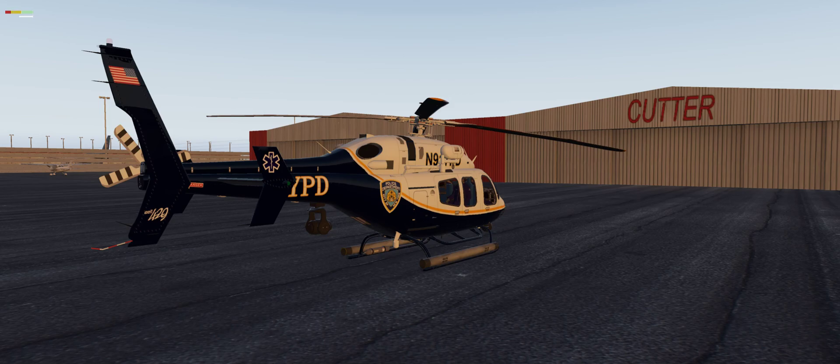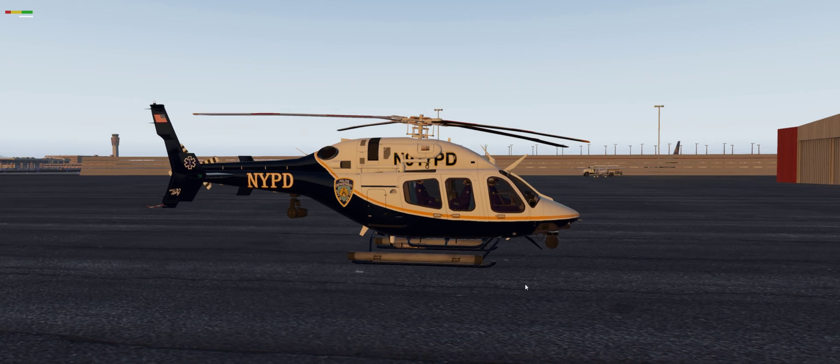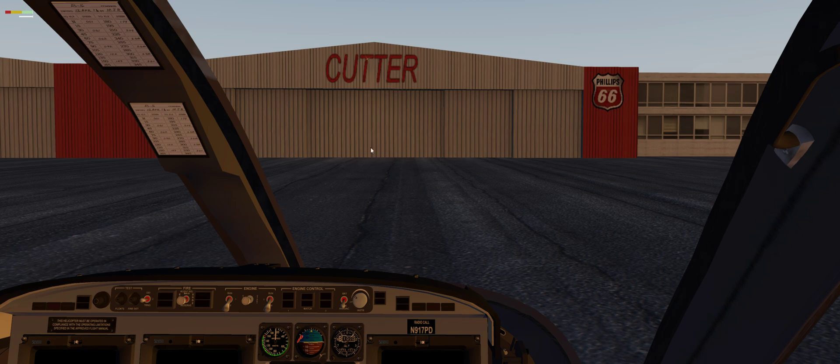Hey guys, Baze here back with another video. I hope you guys had a nice 4th of July. Today I'm going to be showing you guys how to bring the Bell 429 turbine helicopter to a start from cold and dark. This is a pretty cool helicopter. They have a lot of cool features in here and a lot of extras you can configure, but I'm just going to be showing you guys how to start this up.